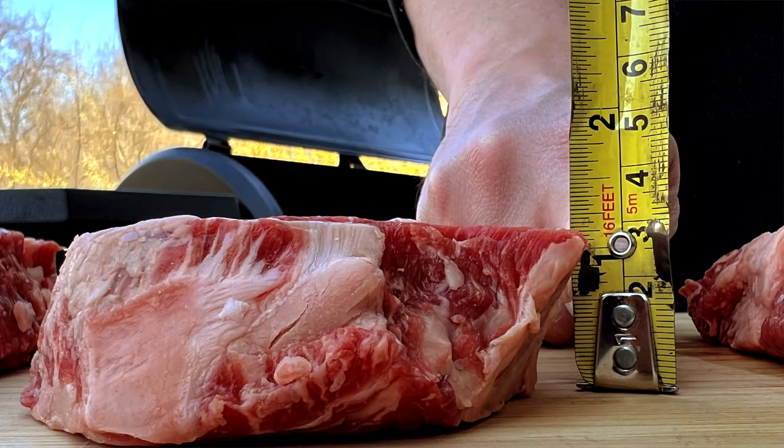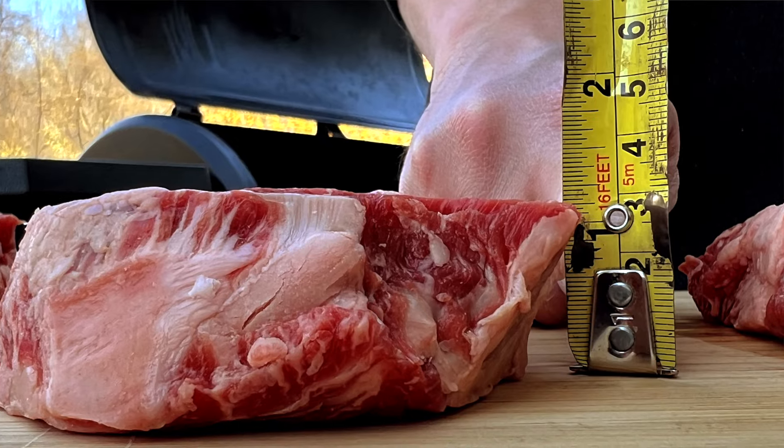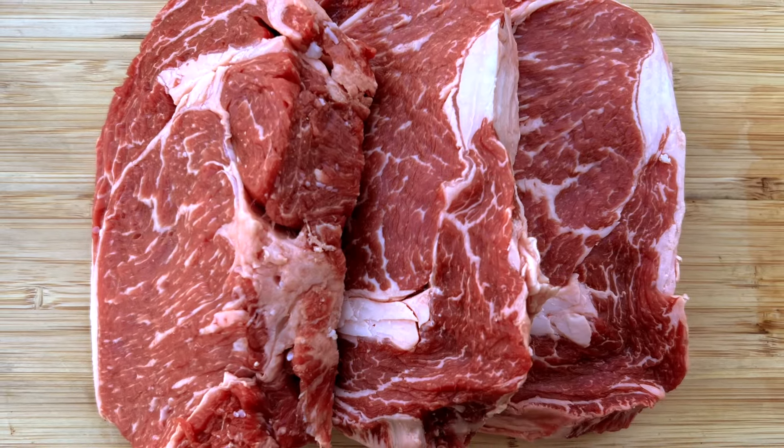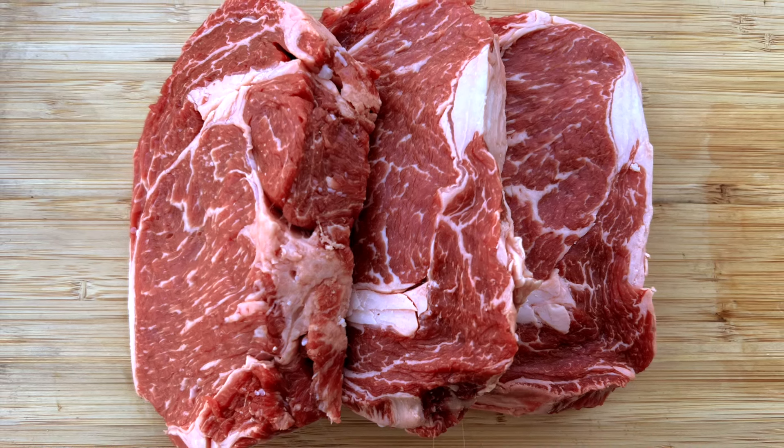I also like to look for steaks to smoke that are at least an inch thick. You don't want to try smoking thin, lean steaks because they can dry out and cook too fast during the smoking stage and they'll be overdone by the time you finish searing them.